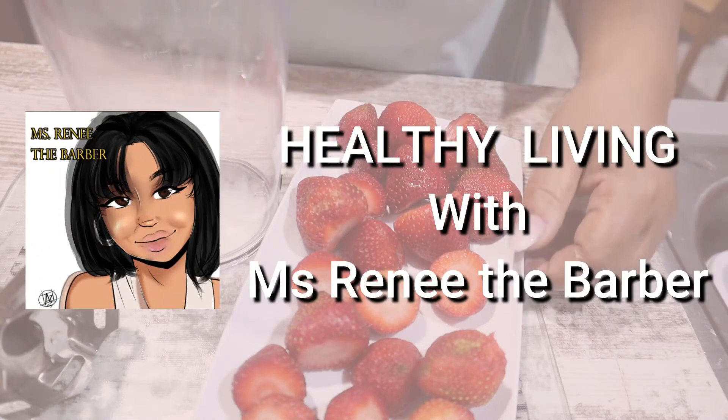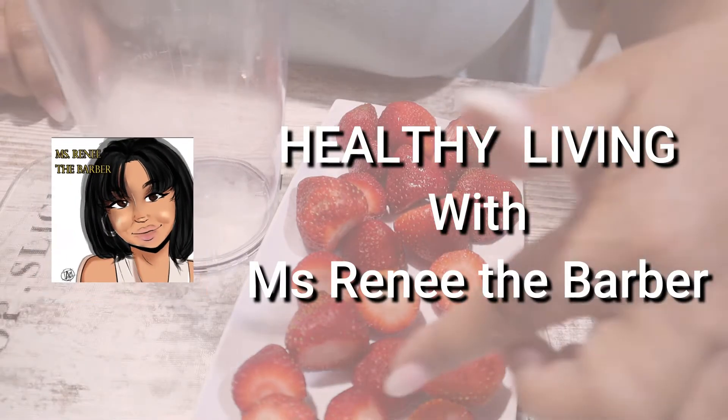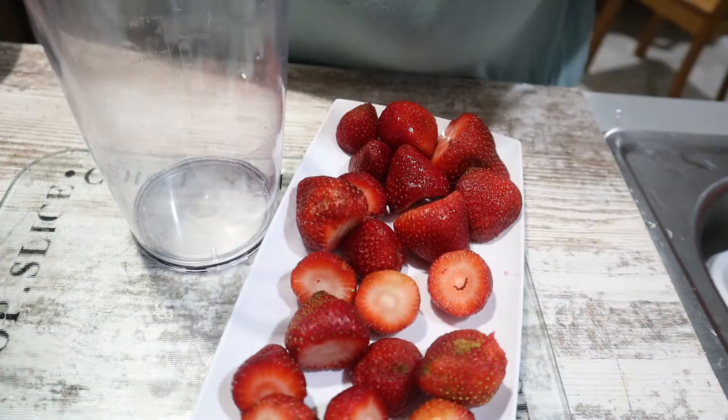Back again, Healthy Living with Ms. Renee the barber. Today we will be making strawberry popsicles. Let's get started.